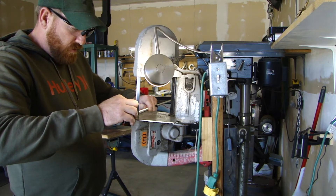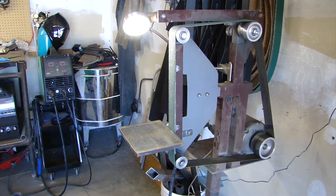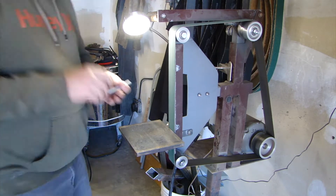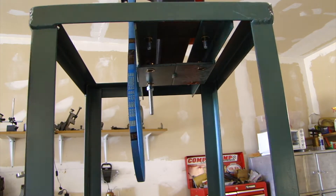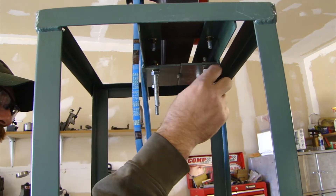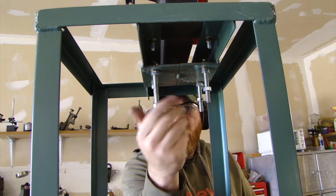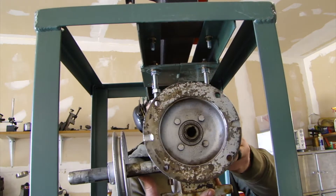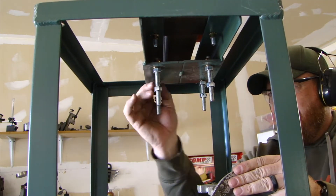This is what I have been using — this Milwaukee port-a-band. Before that I had a Harbor Freight port-a-band. It works good, but it's not that big, and sometimes the angle of the throat on that thing can be in the way. So what I'm doing is mounting a gear reduction box to this thing. I just cut some pieces of three-eighths all-thread and put a little chamfer on the ends to make it thread easier. This is a 30 to 1 gear reduction box that I'm putting on here.